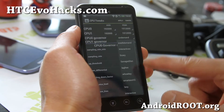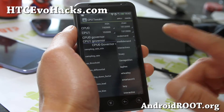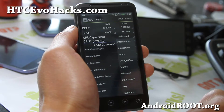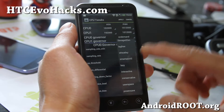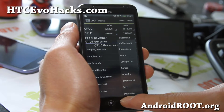You can also try Smartass V2 and all of these governors. My favorites: if you want the best performance-to-battery balance, probably Wheatley or Interactive X. If you want more battery life, go for IntelliDemand or On-Demand. Those are the governors.